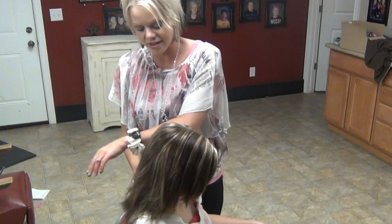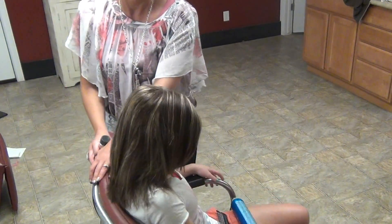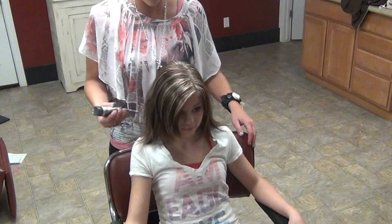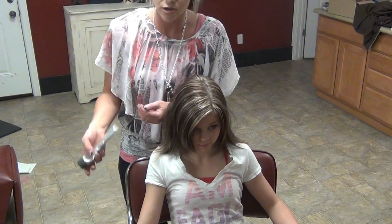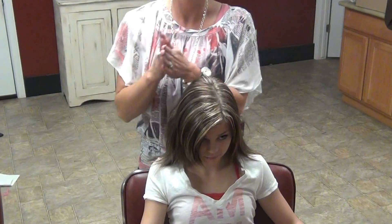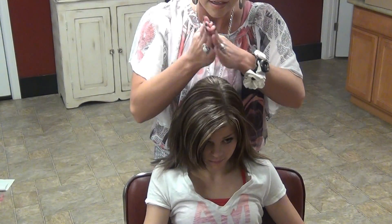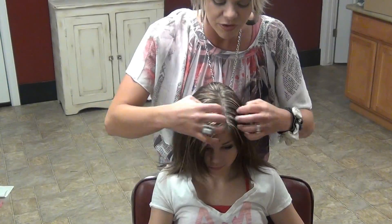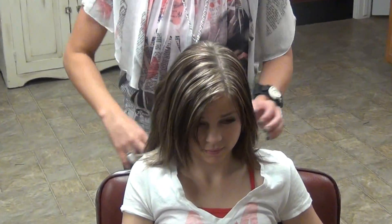Her hair length is just past her shoulders. It's easier to do on this length or a little bit longer if you're doing it on yourself. If you're doing it on somebody else and it's shorter, it's great. Take your distortion or any kind of pomade — you're going to come through the part and your sides, all through the hair. This is going to give it some texture.